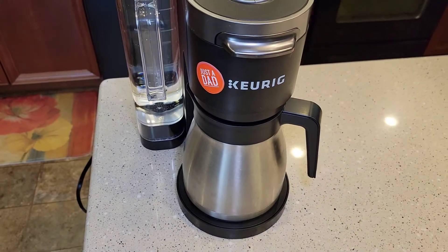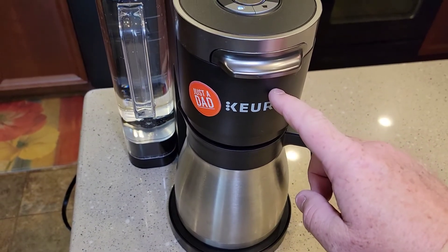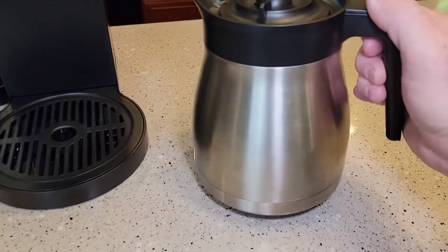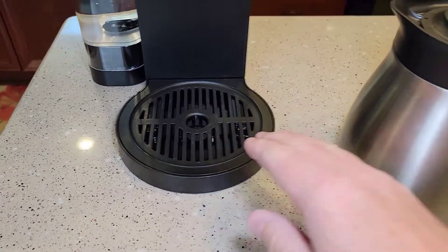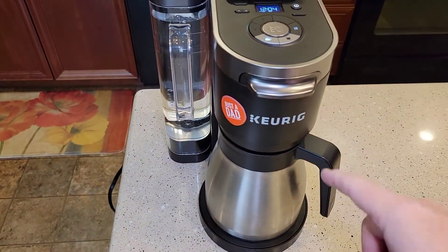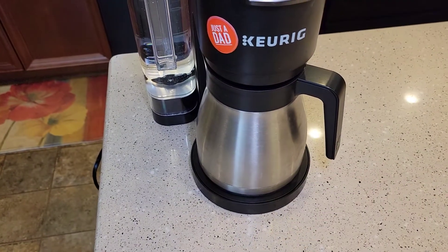This is the K-Duo Plus that has a single serve K-cup in the back and it also brews coffee and it has a stainless steel coffee pot. Now the reason it's got a stainless steel coffee pot is because it doesn't have a warming plate. So it's not going to keep the coffee warm after it's done brewing, but the stainless steel pot is. So after it's done brewing a pot of coffee, it does turn off automatically. You don't have to worry about a warming plate staying on or anything.